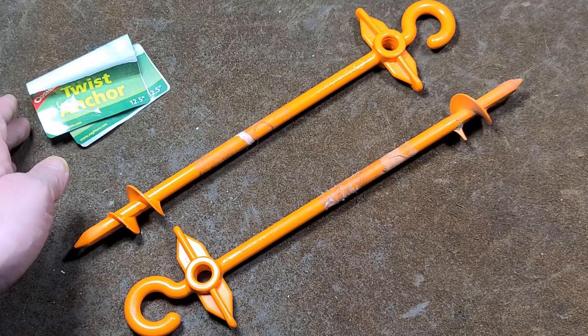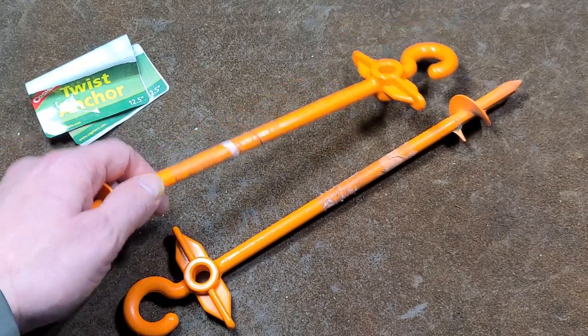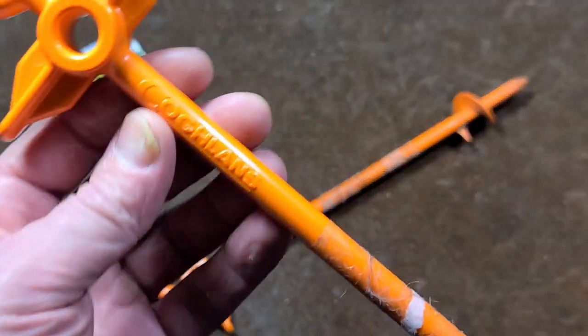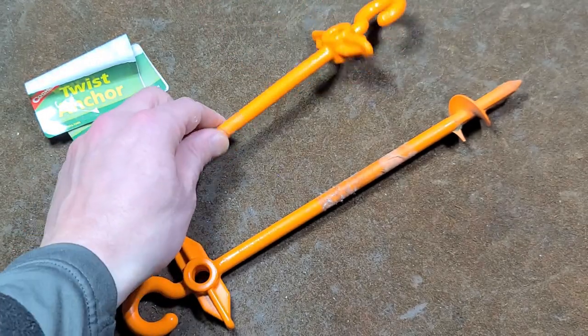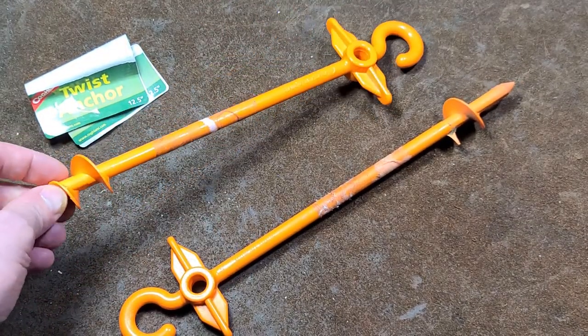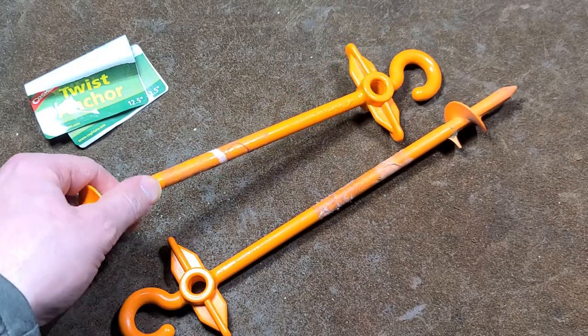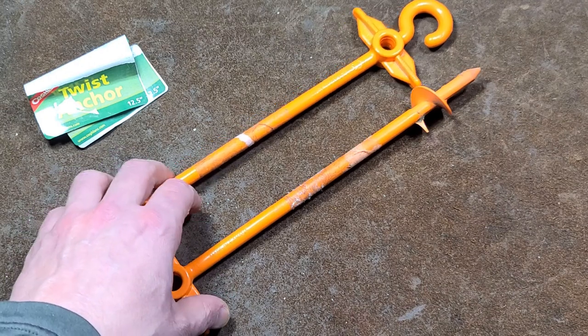It was in the camping section. I saw pretty much everything was Chinese and I took a quick peek at these. They were two bucks a piece, and I thought, more Chinese — but these are actually made in Canada. I think these are the only camping product that was not made in China, so that's why I'm doing a little video, trying to do what I can to support Canadians.